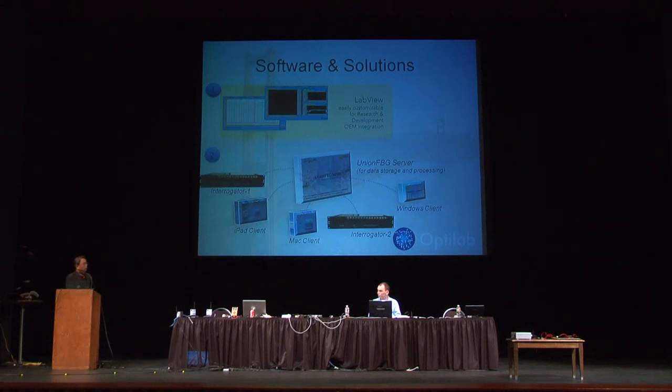We'll be able to handle a huge amount of data generated from our system. The second one is more or less designed based on LabVIEW, and we're also going to demonstrate that. It is much easier to customize for research and for application-specific sensor systems.